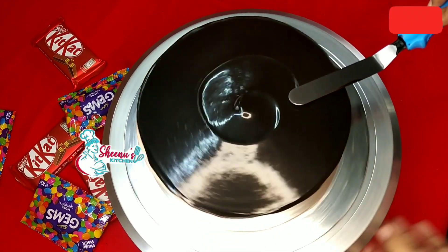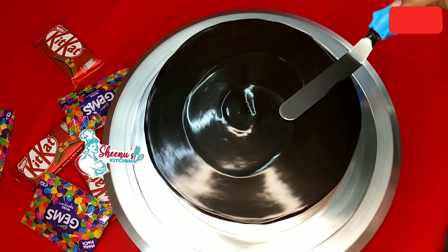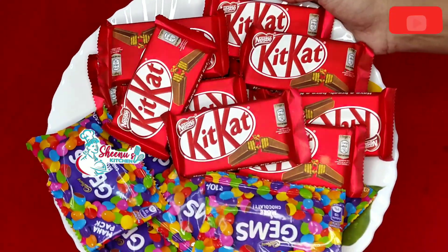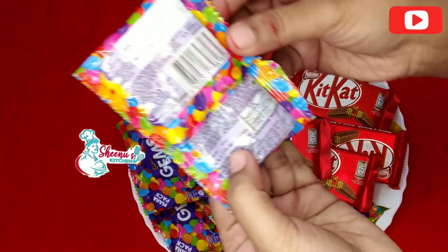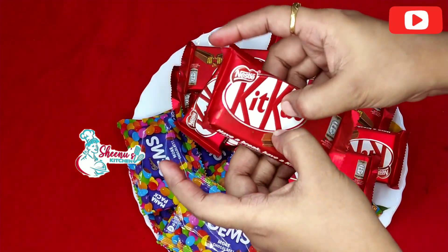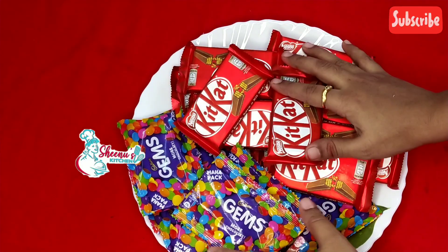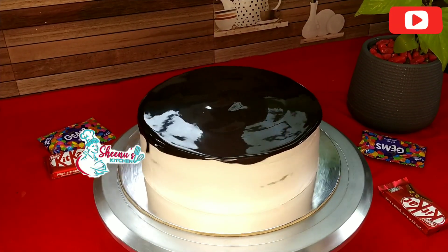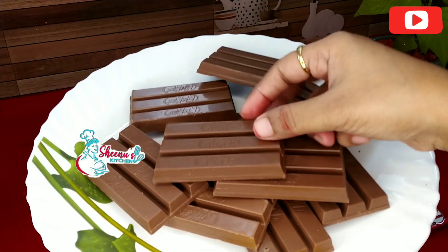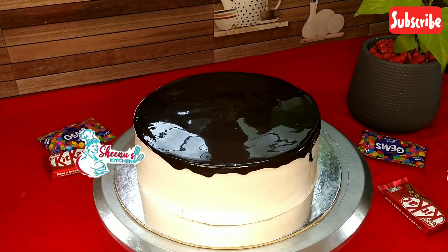Apply pressure on the spatula and spread the cream. You can add Gems on the cake — you can add Gems in 15 packets or 3 strips as decoration.